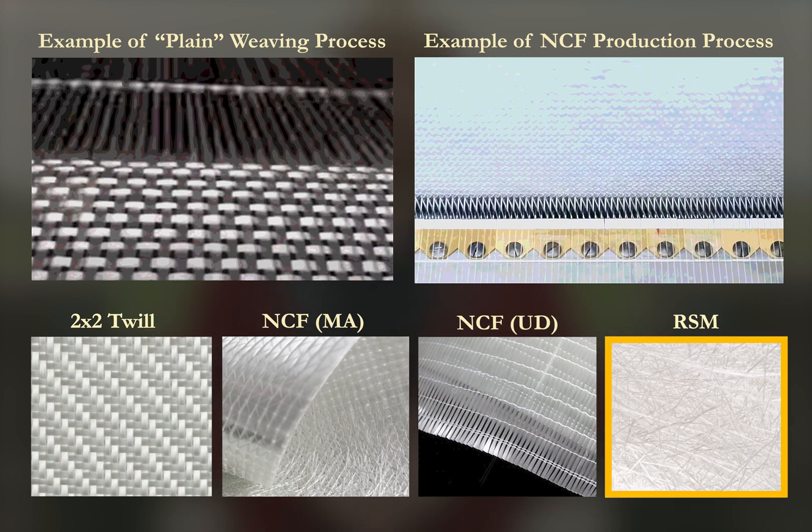Lastly, random strand mat is made from short fibers held together with a binder in a random orientation. It's inexpensive and relatively isotropic but weaker, so it's used fairly sparingly in non-structurally demanding applications.